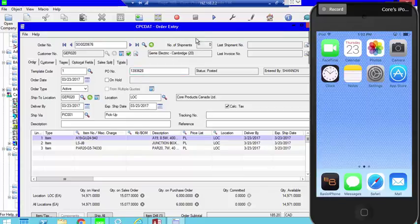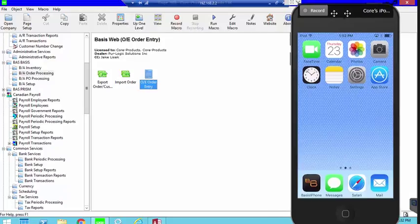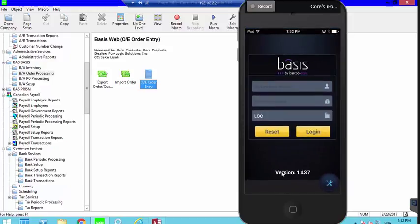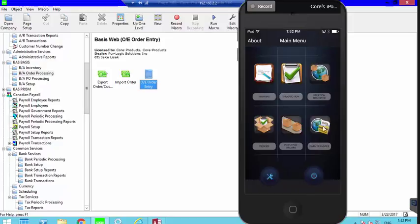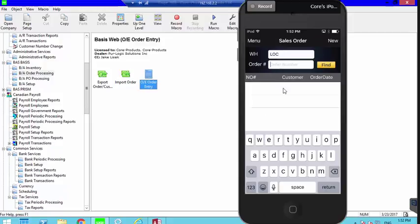I'm going to go ahead and use one of the scanners and open the Basis program using the icon at the bottom. I'll log in as User One — password is 1111. User Two is 2222, User Three and so on. Once logged in, because we're focusing on order entry, I'm going to tap the icon that says Order, and make sure I'm ready to enter the order number.